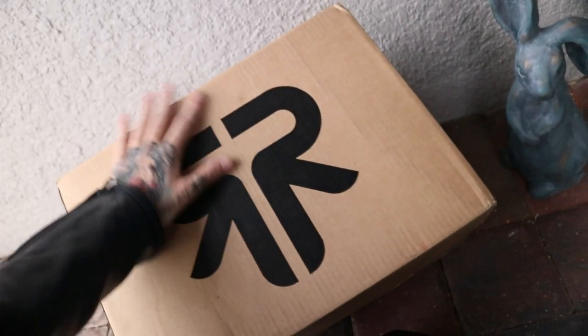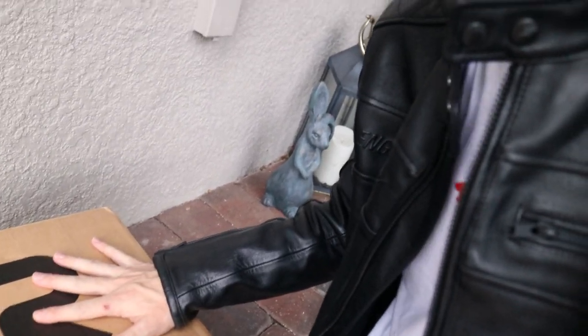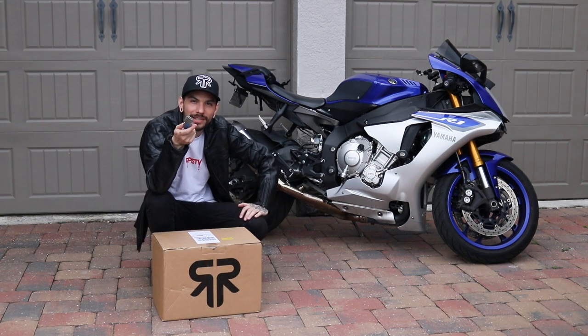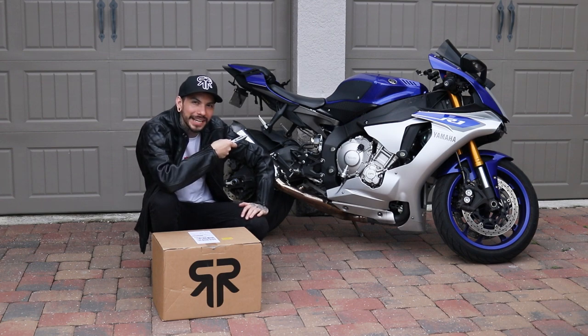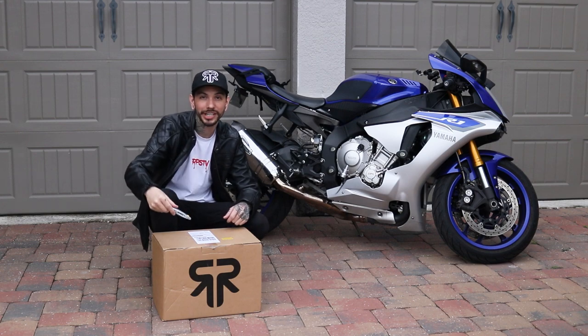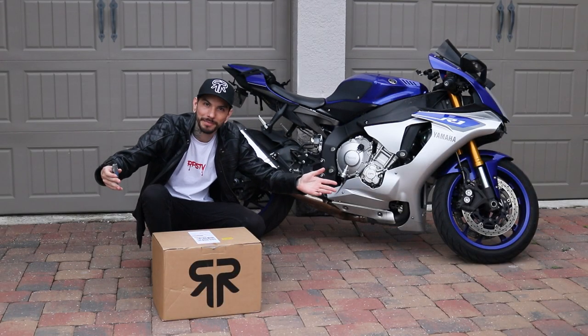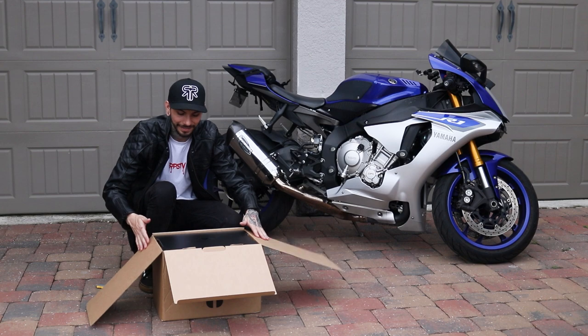The new and improved Ruroc Atlas 3.0 is finally in my hands. It's RPS TV with baby girl Mika — this is the Ruroc Atlas 3.0 Fujin unboxing, so buckle up and enjoy this unboxing experience with me.